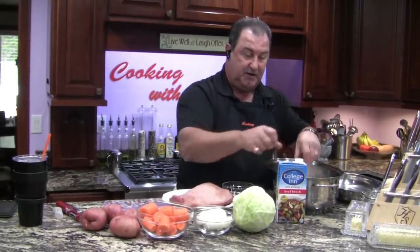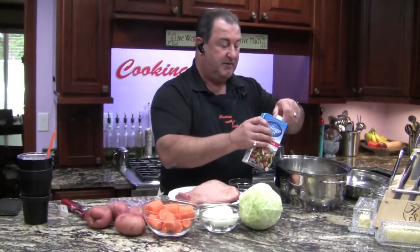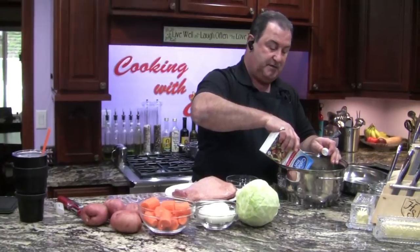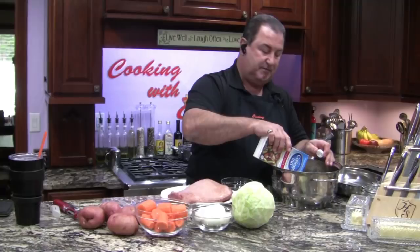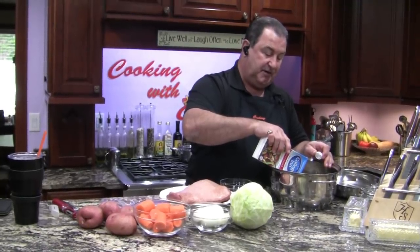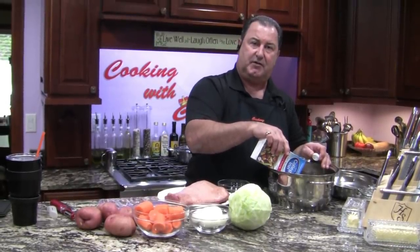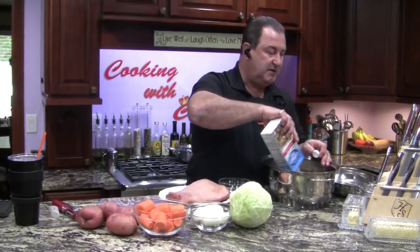I like to put an onion underneath so the corned beef isn't sitting directly in the pan — it actually sits on the onions. Now we're going to add four cups of beef broth. It's going to cook for about three hours or until fork tender. The one thing about corned beef is I never say it's going to cook in exactly three hours, because some of them are tougher. If it's tougher, leave it in there even if you've got to cook it for another hour.